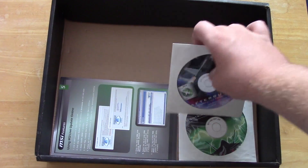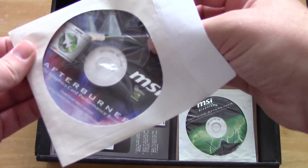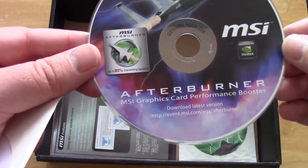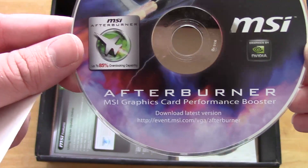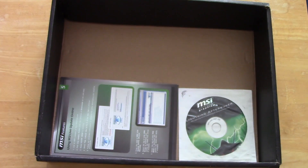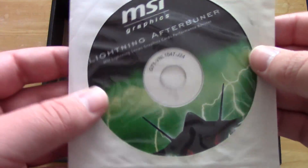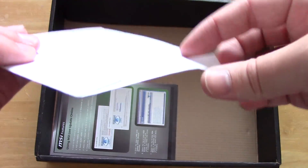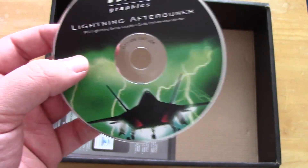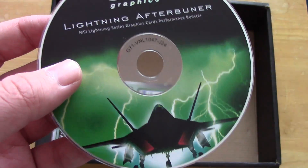Here we have the MSI Afterburner driver and installation disc. I think this just came with the original drivers, and Afterburner was also bundled on the disc so that you can install that and overclock this card even more. Here we have another MSI Afterburner disc — Lightning Afterburner — I'm not 100% sure of the purpose of that, but I'm sure it just helps to overclock the card a little bit more as well. Although this does come overclocked from the factory, what with it being the MSI Lightning Edition.